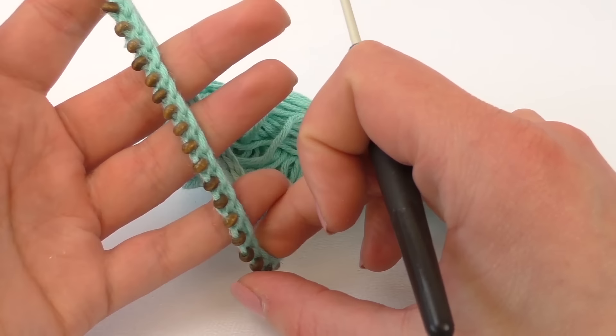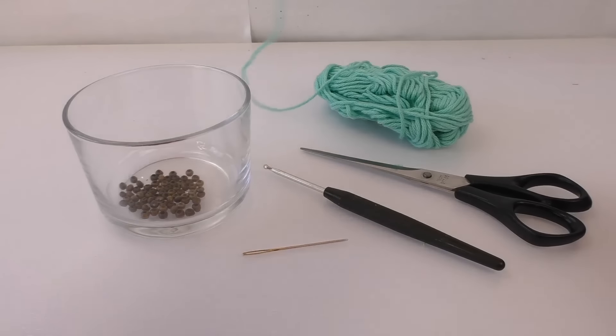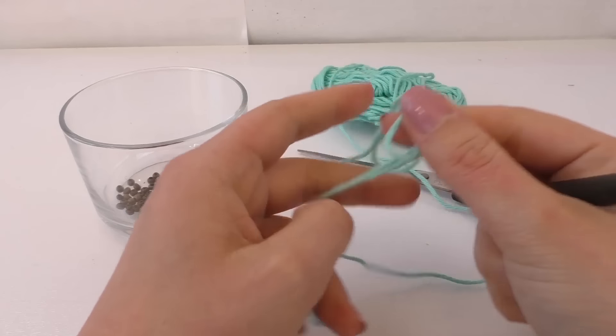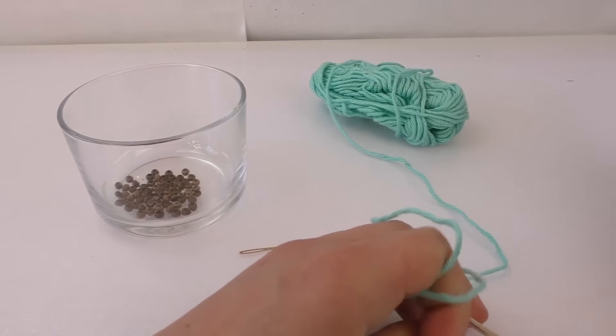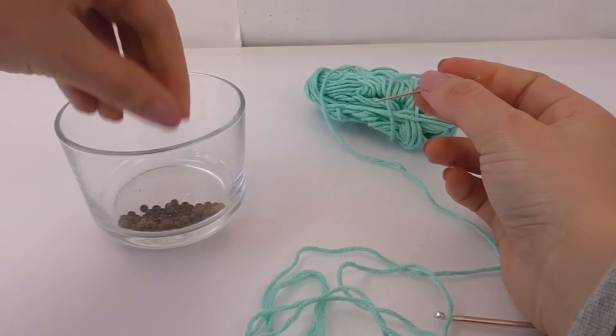This is just basically to get rid of the small leftover wool. So what we need: wool — I've got quite thin, thin one — a needle three, scissors, a needle, and beads.